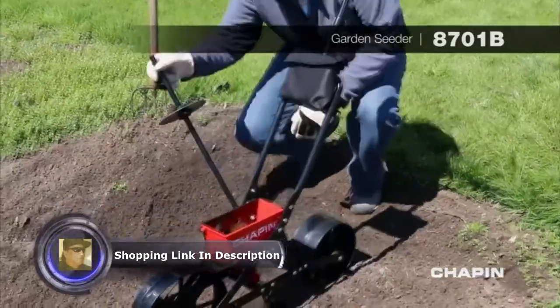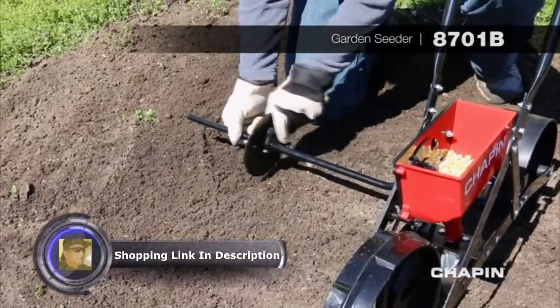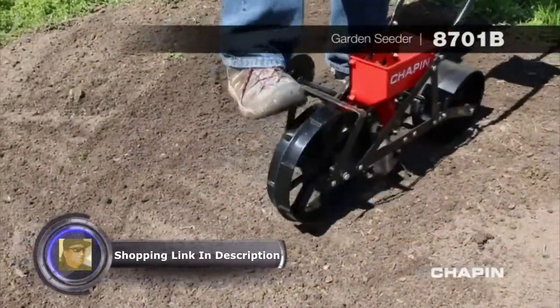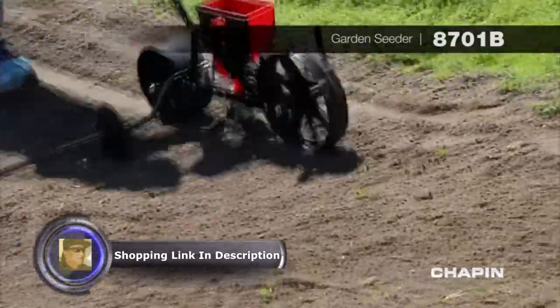The 30-inch rotating wheel row marker helps provide row width flexibility and the wheel moves easily through the soil. The stabilizing kickstand can be moved out of place with your hand or your foot, and with the comfort padded hand grips, it makes pushing the garden seeder a breeze.